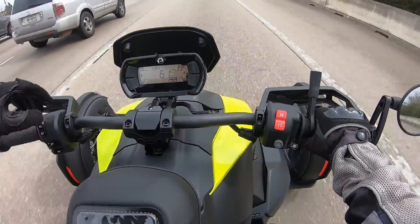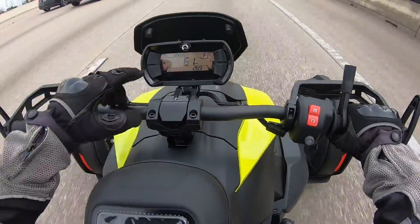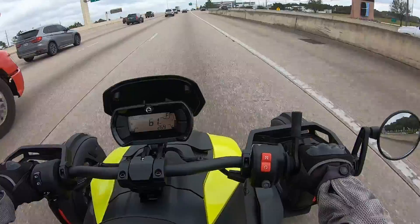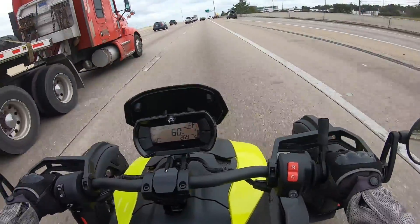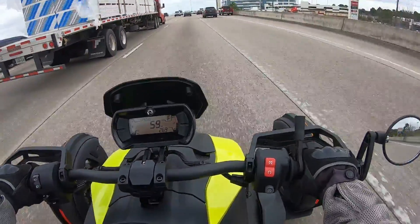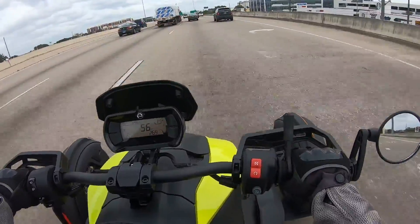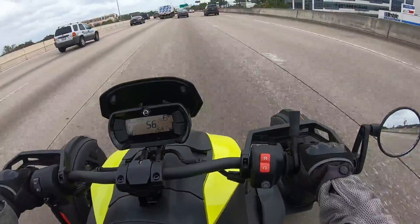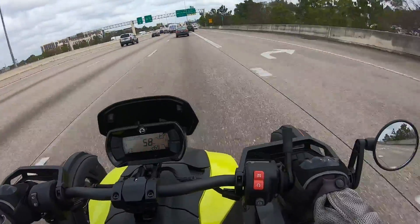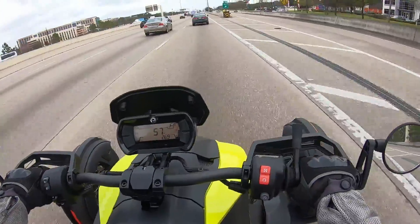I'm past break-in now — past the official break-in anyway. I'm at 224.5 miles, so I'm outside of the 200-mile 'be nice to it while it's breaking in' phase. Now I'm a little less leery about steady-state speeds on the highway. During break-in I was trying to be mindful — full throttle, low throttle, deceleration, side roads — just to break it in nice and smooth, because I've been planning on keeping this thing for a long time.